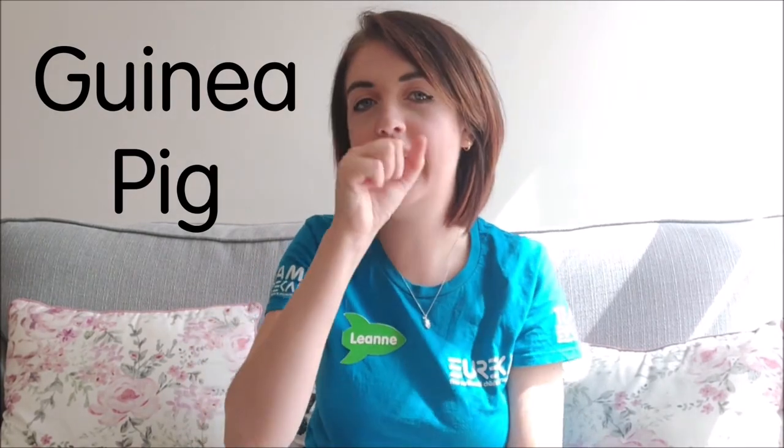Guinea pig: you're going to fingerspell G and then sign for pig, so it's G-pig. Pig: you've got your fist hand like this and put it next to your nose and twist. Guinea pig.